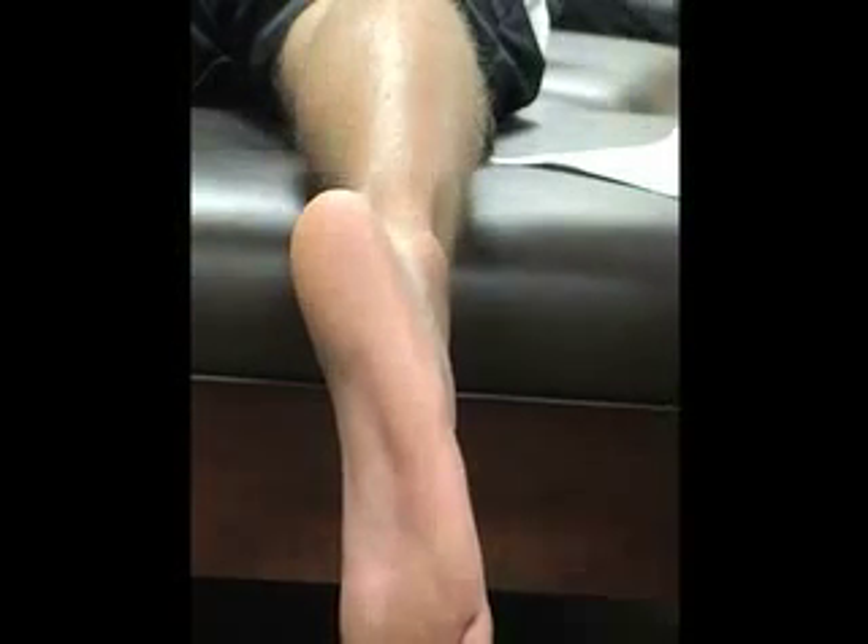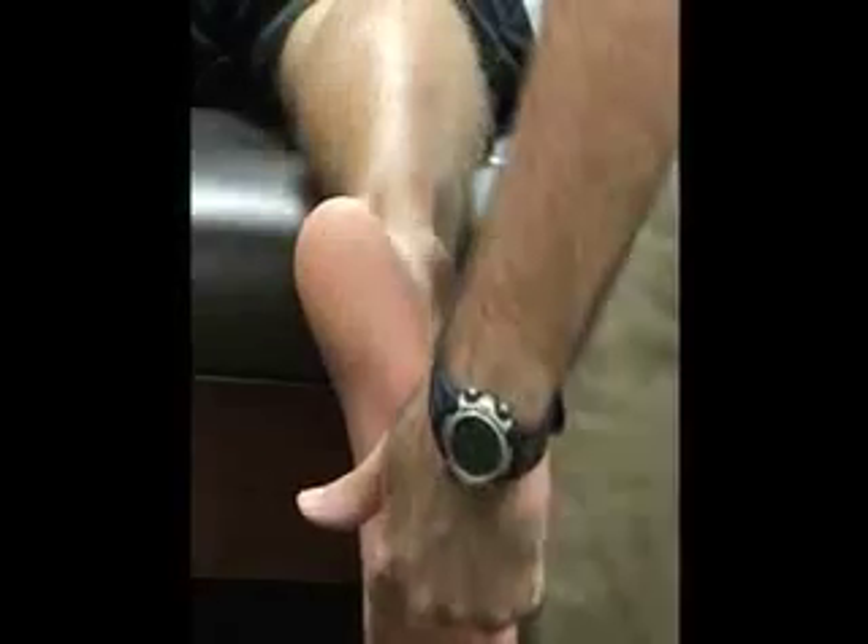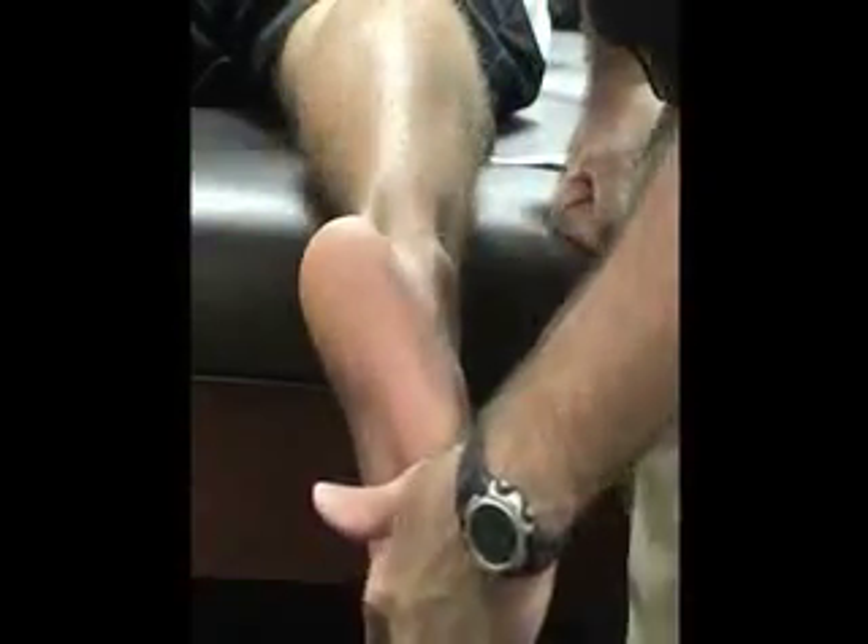Now we're going to do the palpation for the plantar and posterior structures of the foot and lower leg, starting with our bony structures. Right on our great toe, we have two sesamoid bones right around the head of the first metatarsal bone.